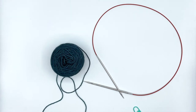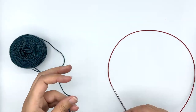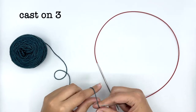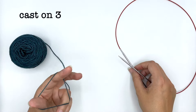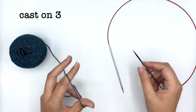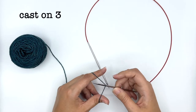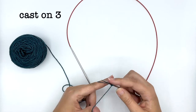I'm going to start by casting on three stitches. You can do any type of cast on you like, but for three stitches a long tail cast on is great. I like to work my long tail cast on without a slip knot — just set up your yarn the way you would for a normal long tail cast on, but don't put a slip knot. Just pick up the yarn and cast on.